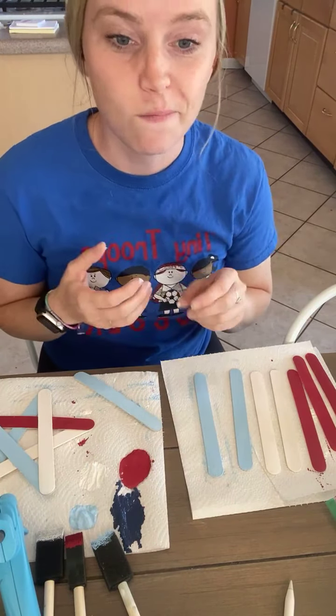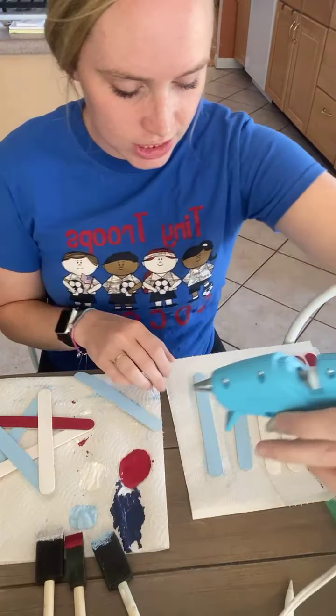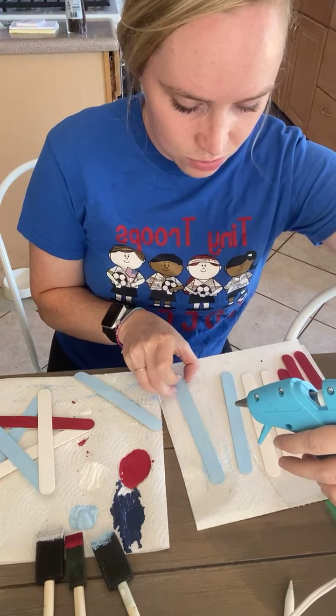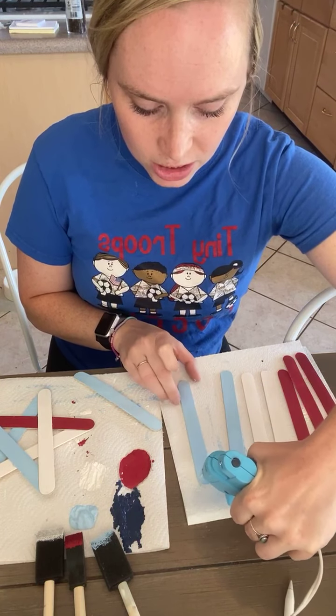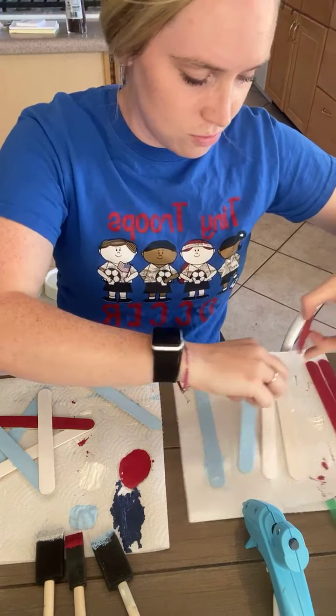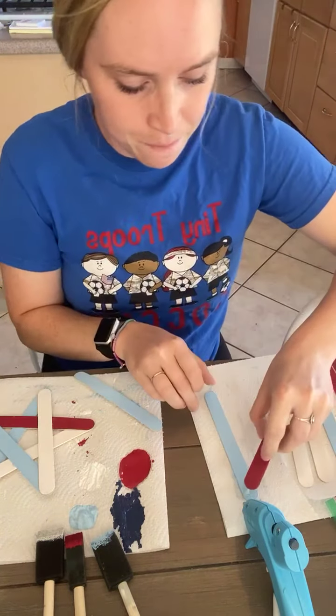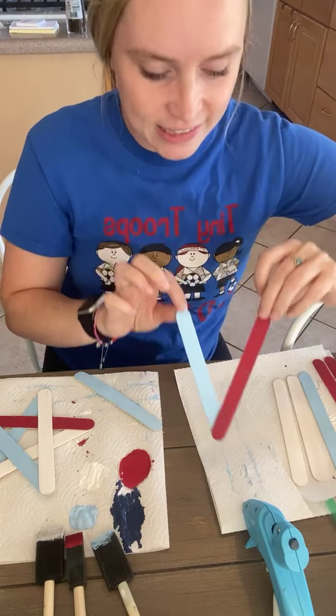I have a glue gun that I'm using, but you could also use regular glue or craft glue. So you're just gonna take — this one will be another mix. You'll make the top of the star here. You're just gonna put a little bit of glue at the top and then I'm gonna use some red. Move these all over and make a little V-like shape like this.